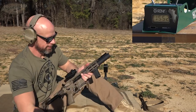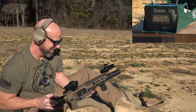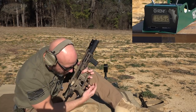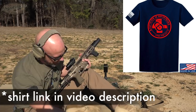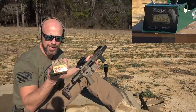That was an interesting malfunction — it's the first malfunction the gun's had. Looks like our bullet actually fell out of the case, so that one's on the ammo. The bullet just fell out. All right, so there's the velocity for that round.